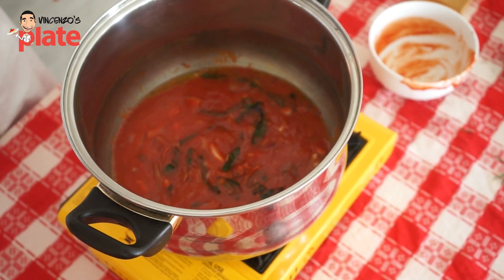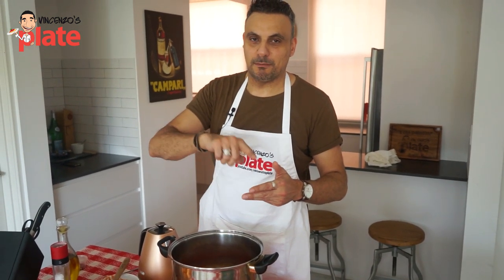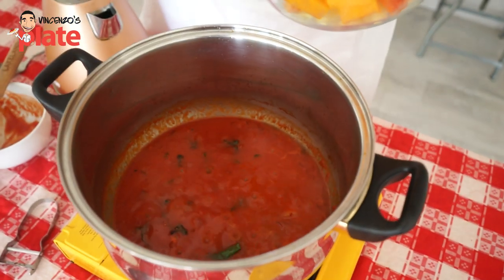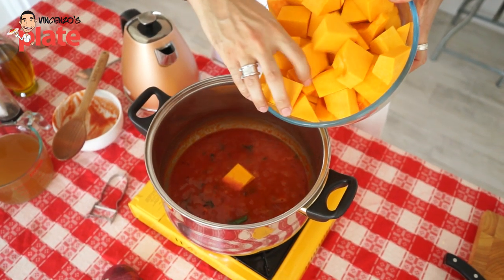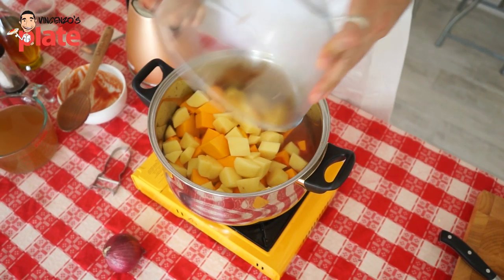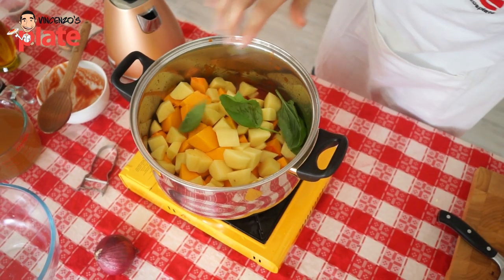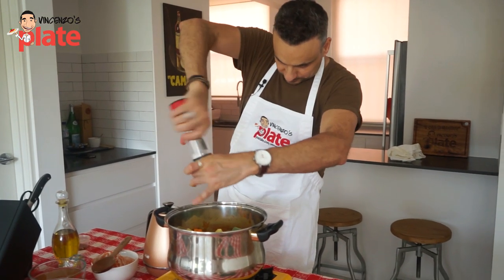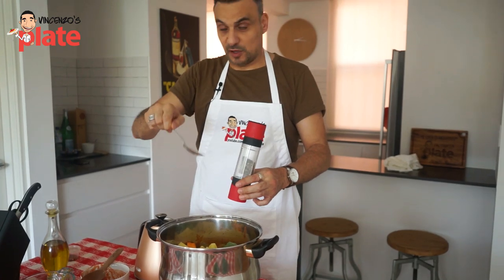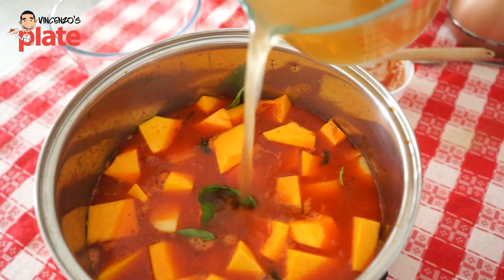We're on the home stretch now — we're going to throw in all the potatoes and butternut squash. In she goes — boom! And just for good measure, a few more leaves of basilico. About one tablespoon of salt for the whole dish. We put in four cups of water and four cups of chicken stock — in she goes. Give her half an hour, 35, maybe 40 minutes — whatever she needs.